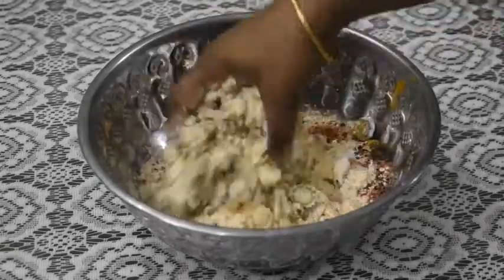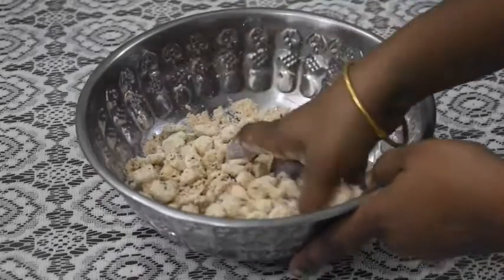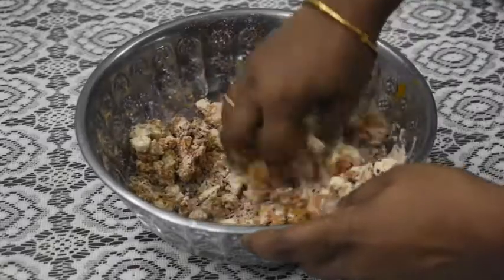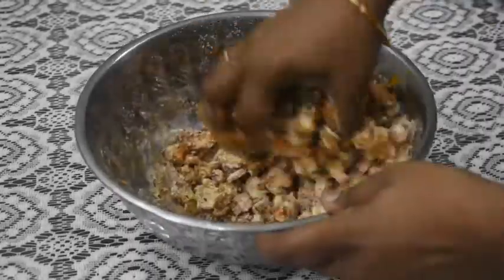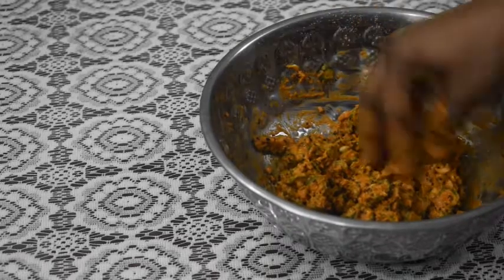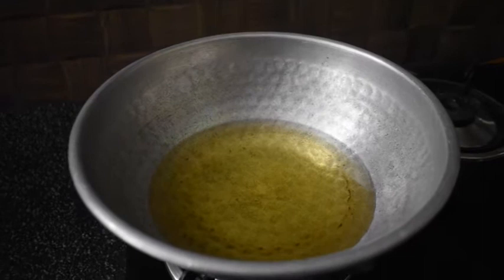Now we mix it in. Mix it in a little bit. We will mix it in well. Then put the heat on a little bit.